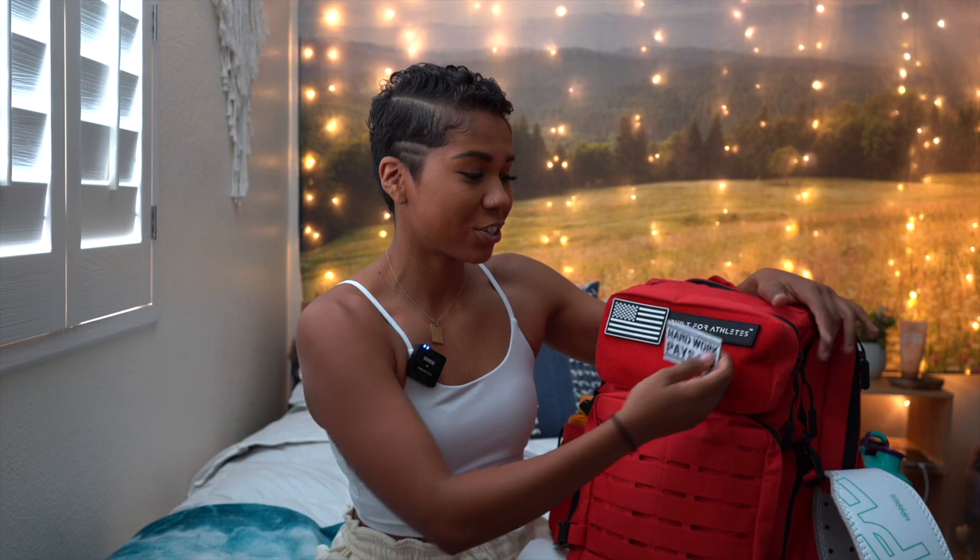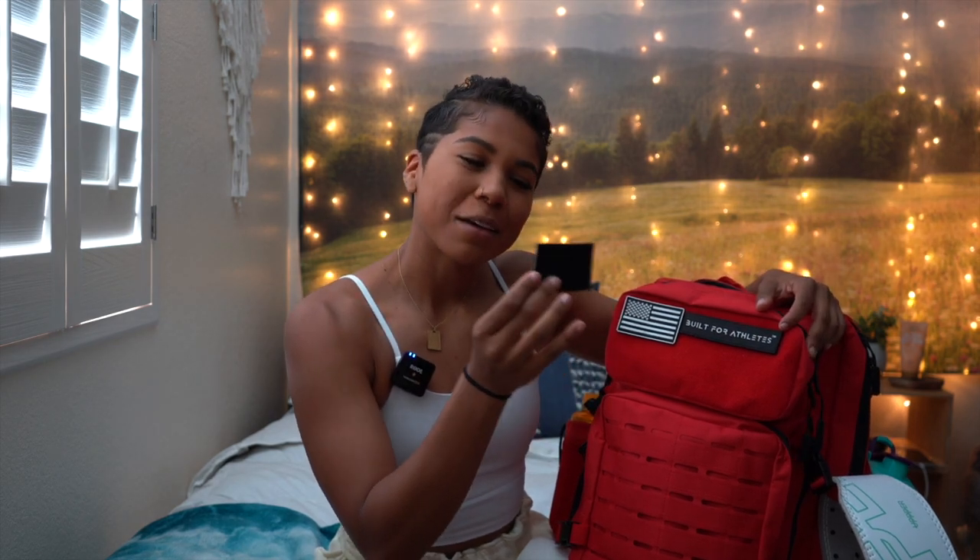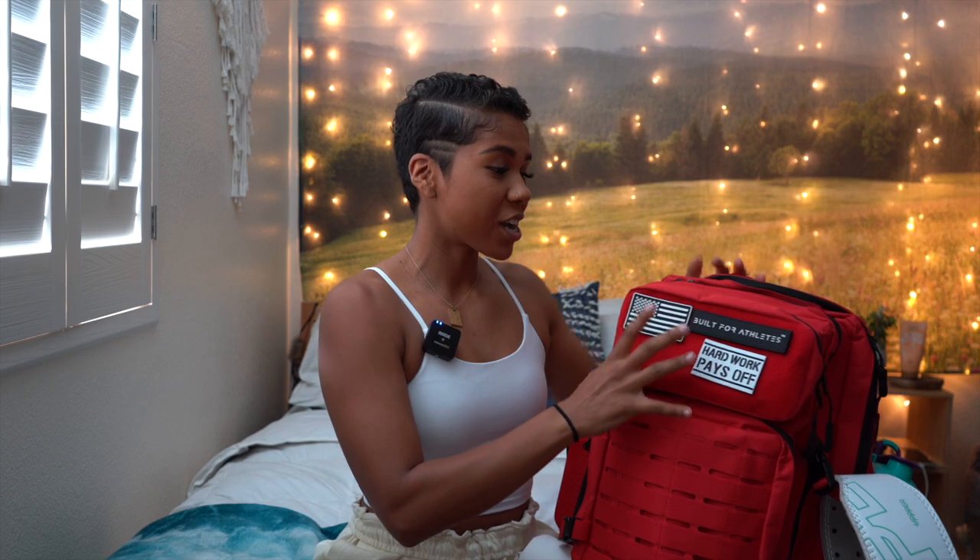Another key winner about this backpack: on the front there's this little velcro spot, and you can buy patches to put on it from their website. I thought that was really cool, so I bought one that says 'Hard Work Pays Off.' The patches that come with the bag you can take off and put in different areas, so you can really customize every bag to yourself.